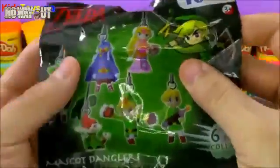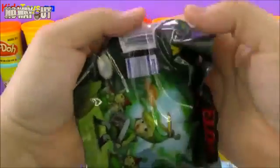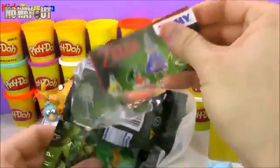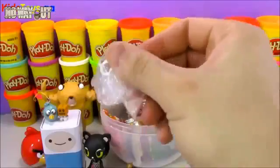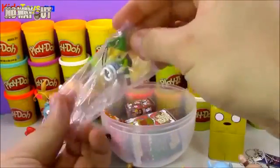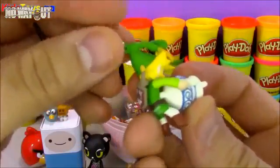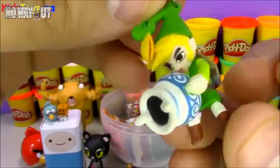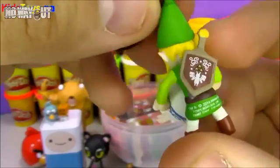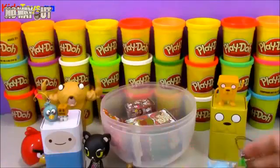And then we have this Legend of Zelda mascot dangler. The reason we're opening Zelda stuff is: one, I like Zelda and the video games — I used to play them all the time; and two, somebody in the comments wanted to see more Zelda stuff. This is for my fans who want a Zelda toy. Here we have a little Link figure — Link's holding a jar, which I'm sure is some sort of weapon in one of the video games. It has a little plant hat on. If you know which game this Link comes from, write it in the comments.